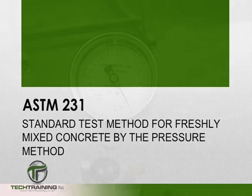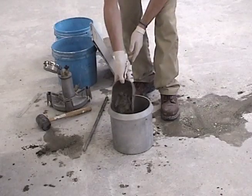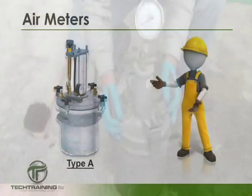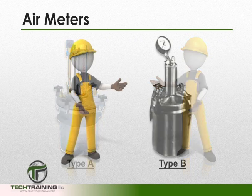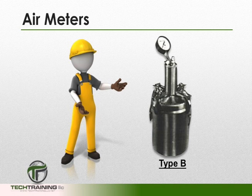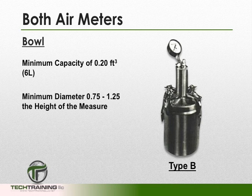To perform this test we will need the meter itself. There are two types of meters that employ the principles of Boyle's law: the type A meter and the type B meter. Both are considered to be of satisfactory design. The minimum bowl capacity of any meter is 0.2 cubic feet.